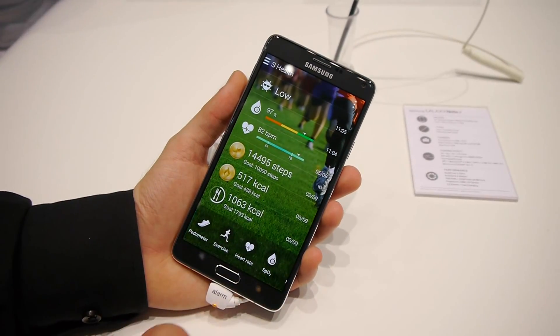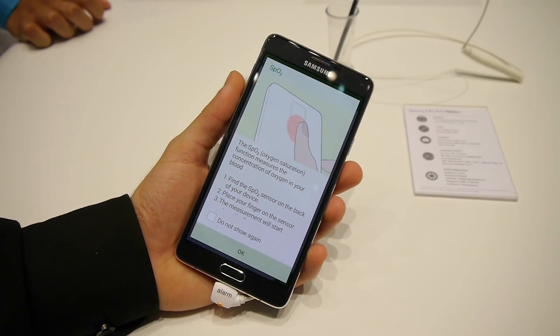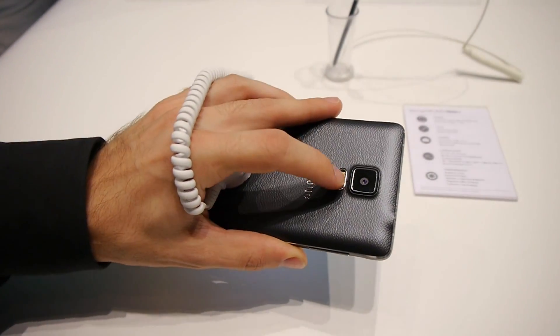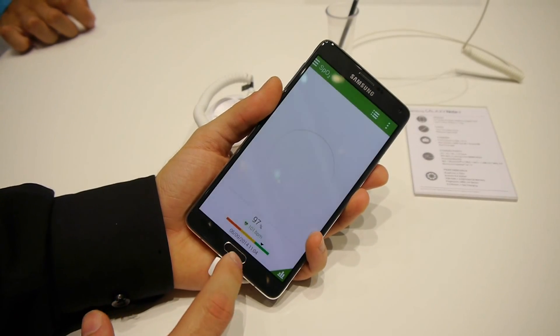The first new one is the SpO2 sensor, which tries to measure the oxygen saturation in your blood. Let's try to measure that — you have to put your finger here, the sensor is right there. Let's give it a try.